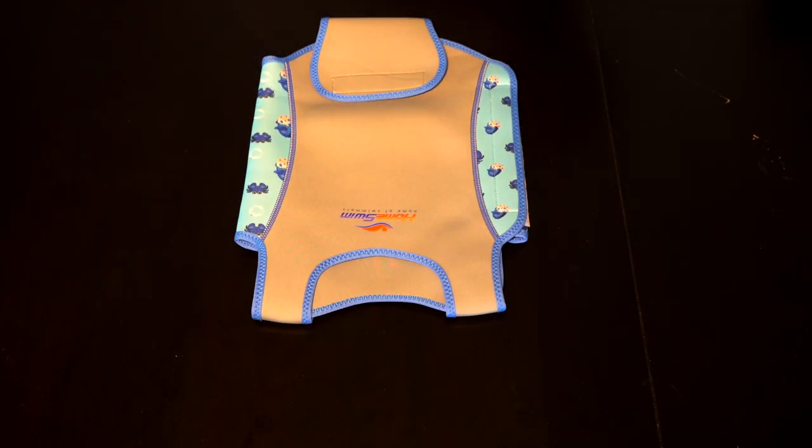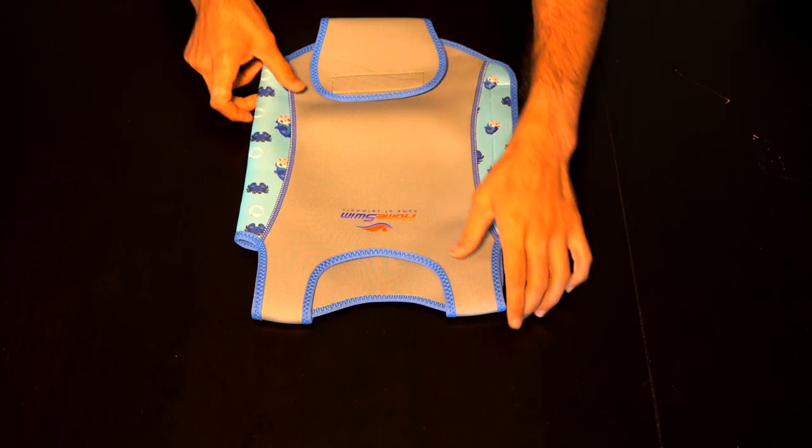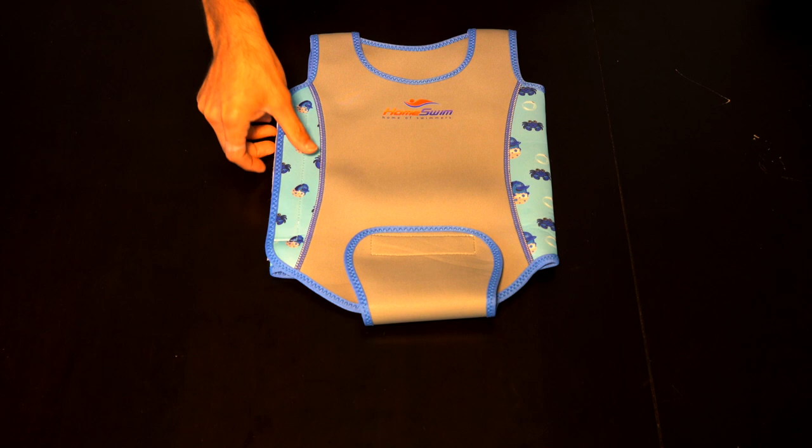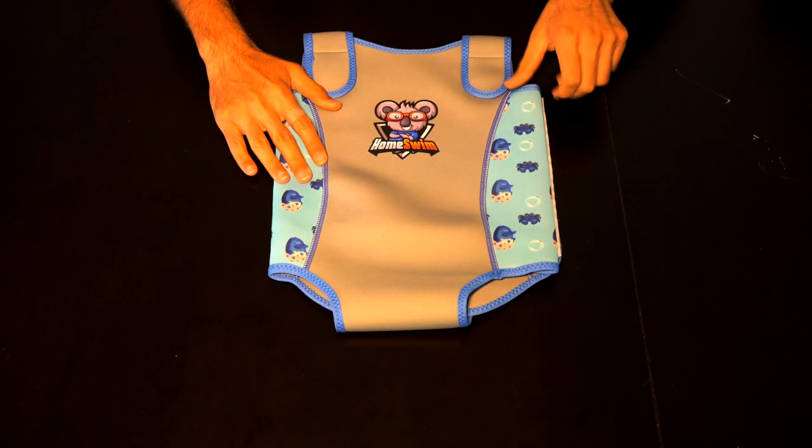Hi everyone, I'm really excited to show you our babies and toddlers wetsuit. This is designed particularly for learn-to-swim programs and the time that your baby is at the beach.